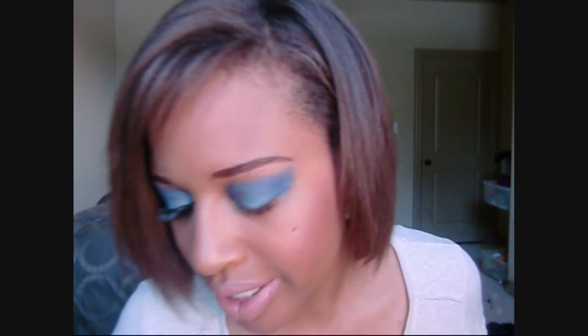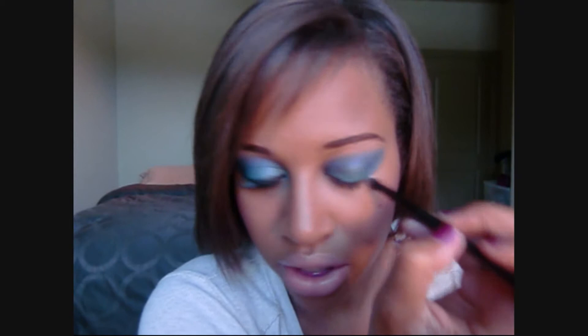Next up we're going to take a very small crease brush and go with that really dark plum color on the very bottom. Just dab the brush in there and add a little bit of definition in the outer V with that dark plum color. Then to blend it out, go back with a little bit of that bright blue we used in the crease and blend it up on top to create that gradation effect. Blend out those edges.